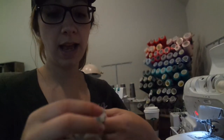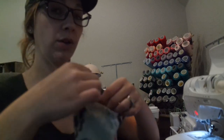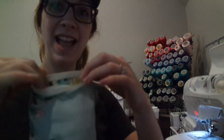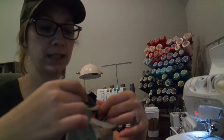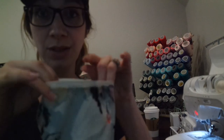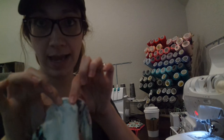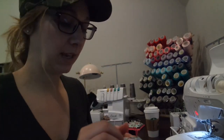Now I'm going to press everything up — my binding up like this, and also my seam allowance up. I highly recommend doing this with your iron. I'm only not doing it now because I don't want the video to go too long, but I never, ever, ever skip the iron on a real garment. Use that iron — you'll be sorry if you don't.